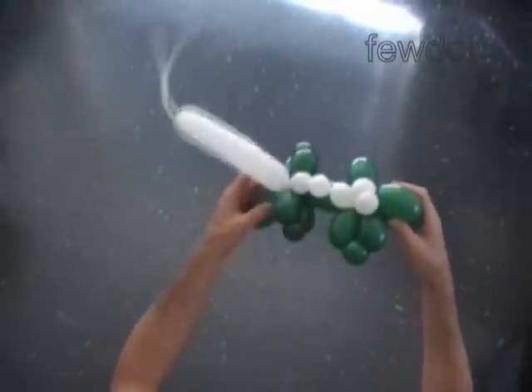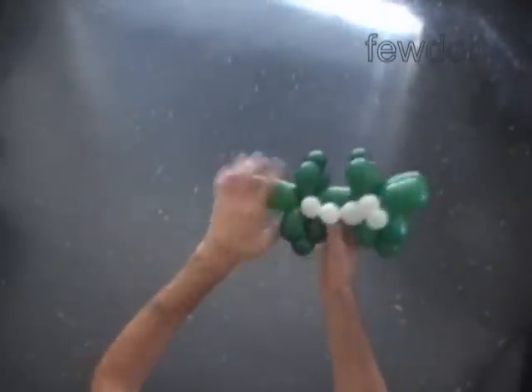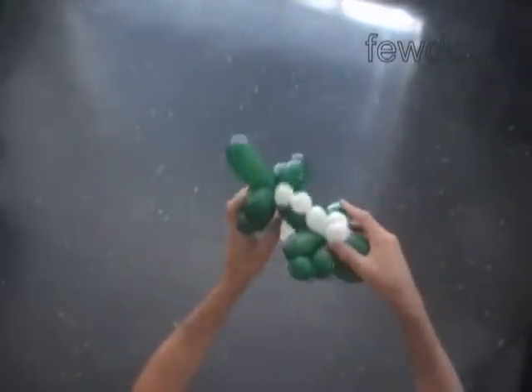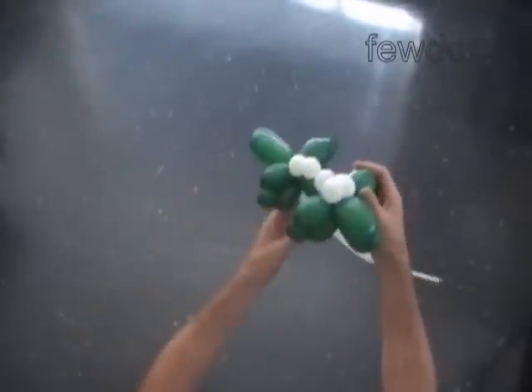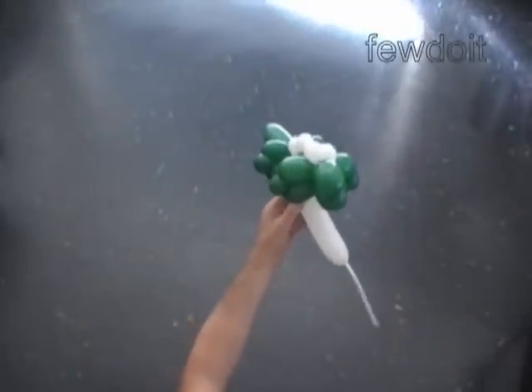Fix all bubbles in proper position. The rest of the white balloon is the sixth bubble. We can use the sixth bubble as a handle or we can cut it off and tie off the end.